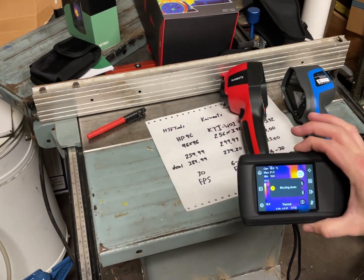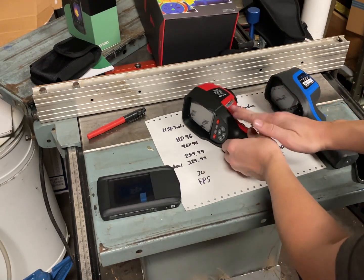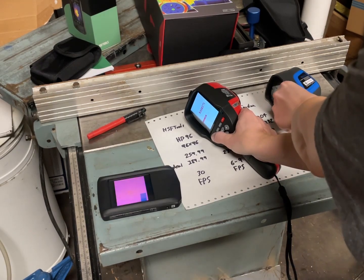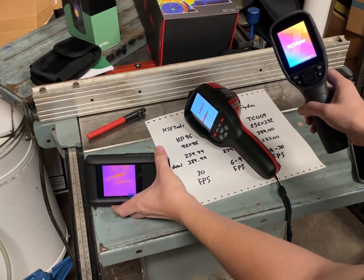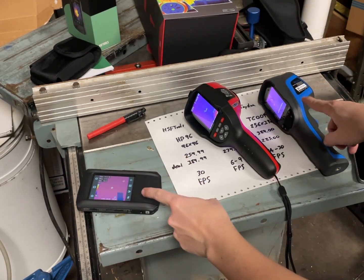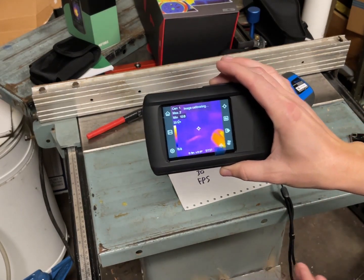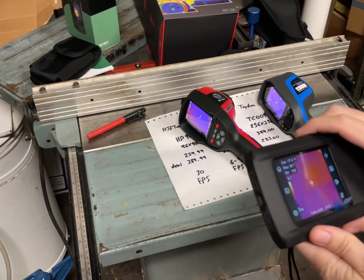The other thing is it turns on pretty fast. So let's turn them all on — we have the Topdon, the Kaiweets, and the HFS Tools. So that's the first image from that one, and now we have the first image from that one. These seem to be in a state where — now we have the first image from that one. This one has been really slow; anytime I've been doing building work it's been slow to boot.